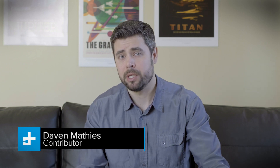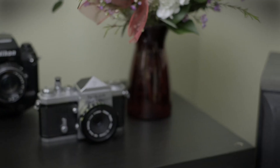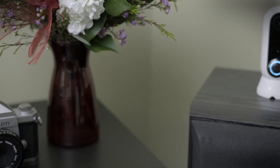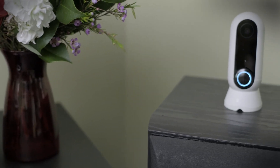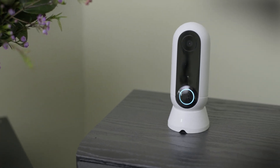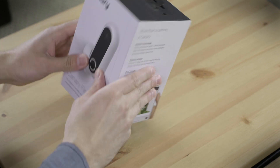This is the Canary Flex. It's part of a new breed of smart home camera that can be used plugged in or wirelessly, indoor or out, thanks to a rechargeable battery and a weather-sealed design. But amidst stiff competition and a constantly changing landscape of ever cheaper smart cameras, it's Canary's membership program that really sets the Flex apart.